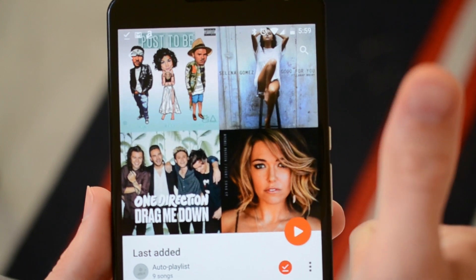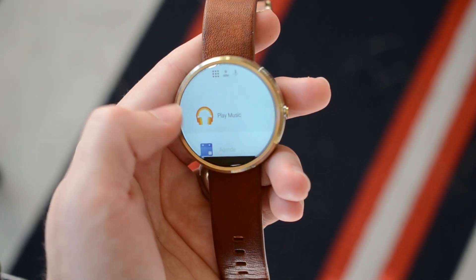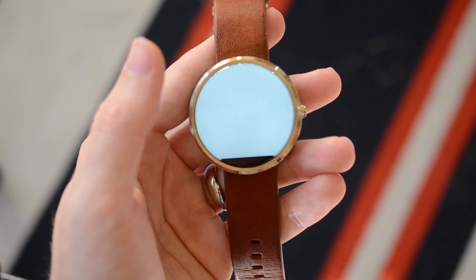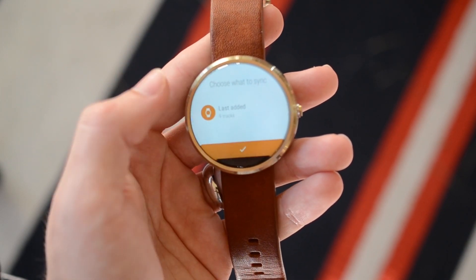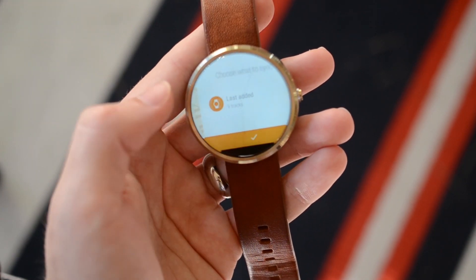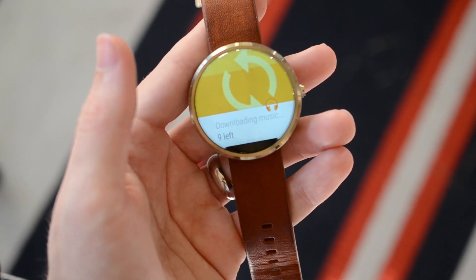And that's done downloading, so we're good there. Now we can pull out our Moto 360 and get the process started. Go to Play Music and then pick 'Play on Wear.' Now you just want to choose the songs — the nine that I just added. Make sure it's highlighted, and now it's starting to download.